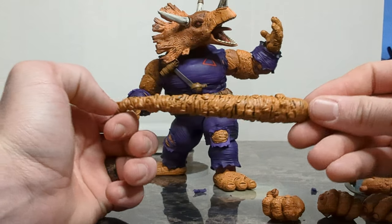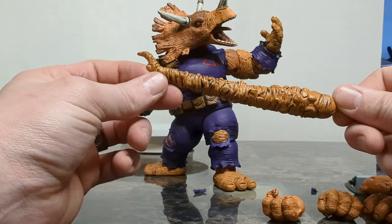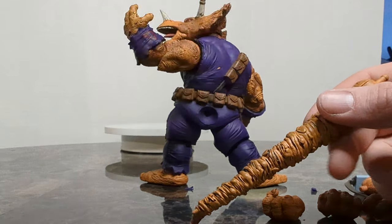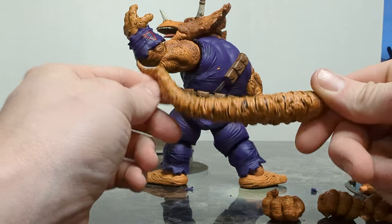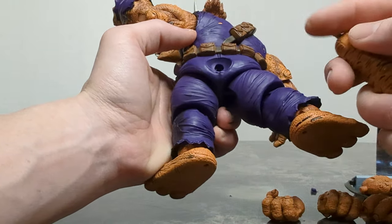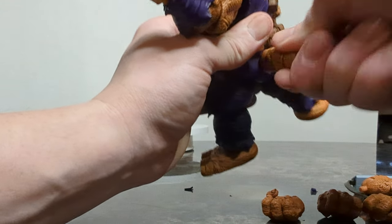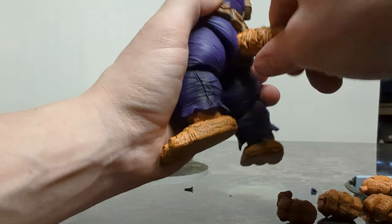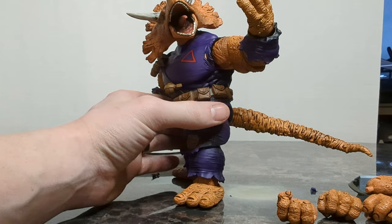Then we've got his tail. Only thing I don't like about it is this little bit — I'm not too familiar with how he looks in the comics so I don't know if that's an intentional design. We've got the peg here — gonna put it right up the poop hole. The cool thing about this is that like a lot of their tails it's super bendy, so you can pose it how you want once you get it in there. This actually seems like an easier peg to deal with than I'm used to, and it popped in there rather nicely. So there we have our Triceraton Zog.